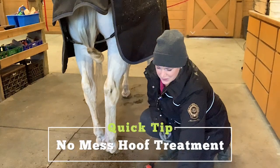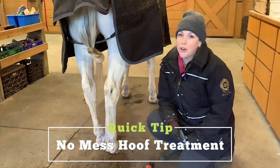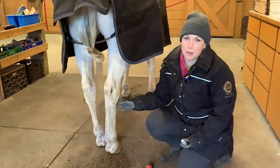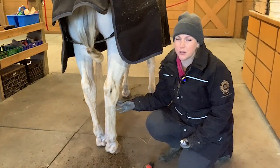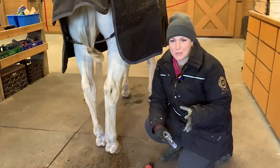Today I have a super easy and simple hack for you. If you need to use any type of liquid hoof treatments on your horse — maybe it's thrush or iodine or a hoof hardener — sometimes they're liquid and just really messy to deal with.